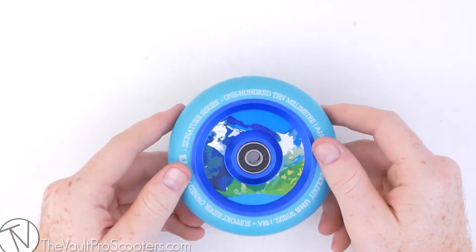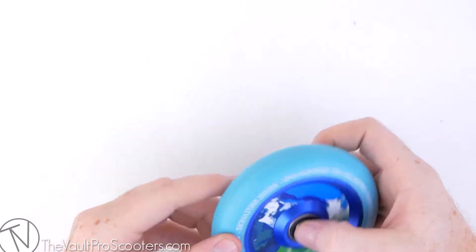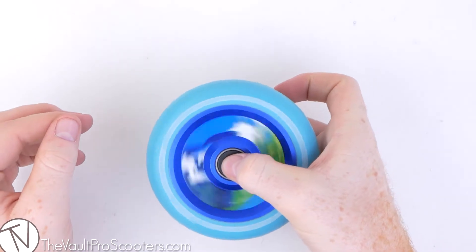These wheels are sold individually, so if you're looking to get a pair, you're going to buy two of them. And along with that, they feature some ABEC 9 bearings, so you don't have to worry about buying bearings too.